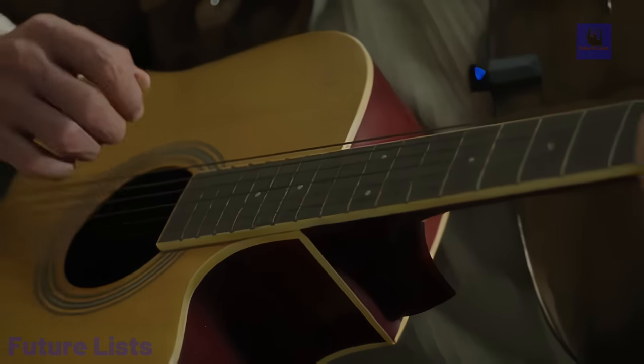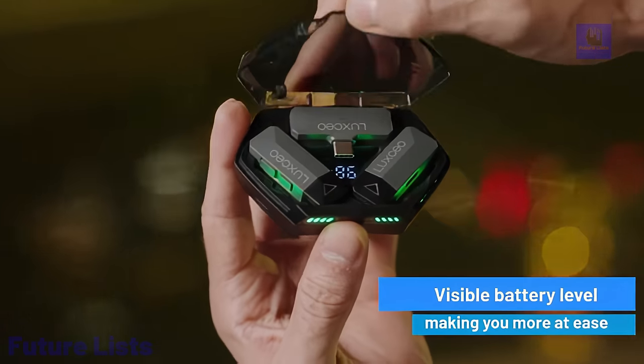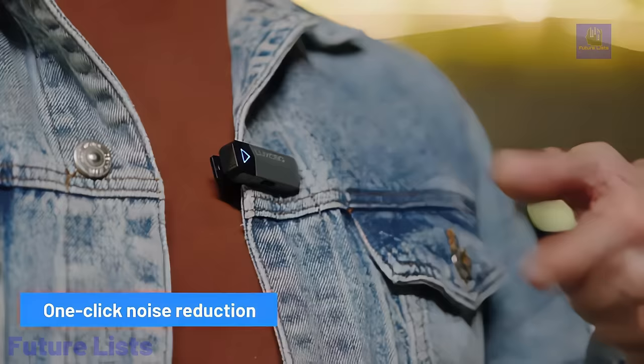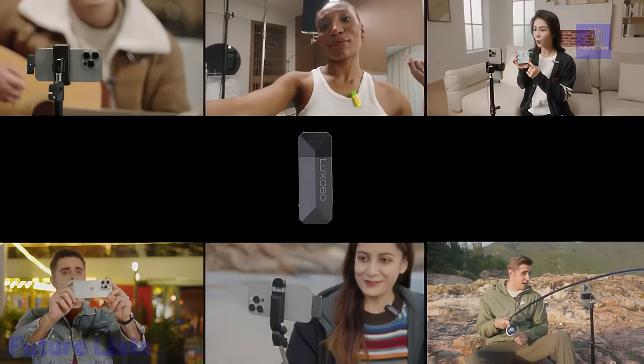M8's dual mode allows seamless switching between single and TWS modes for personalized brilliance or synchronized left and right channel audio. With a remarkable 100-meter range, battery level display, and worry-free simultaneous charging, M8 brings unparalleled versatility, control, and uninterrupted usage to your audio journey.